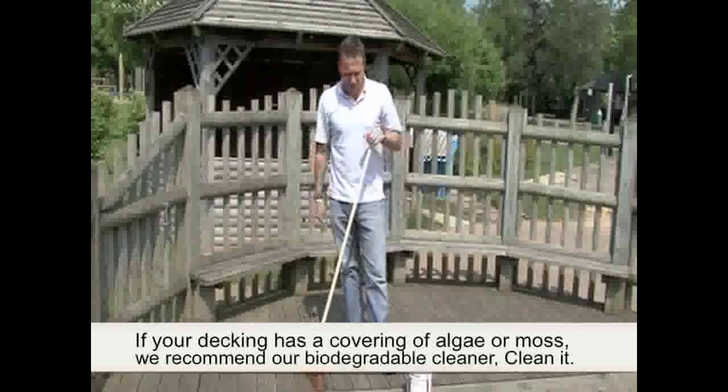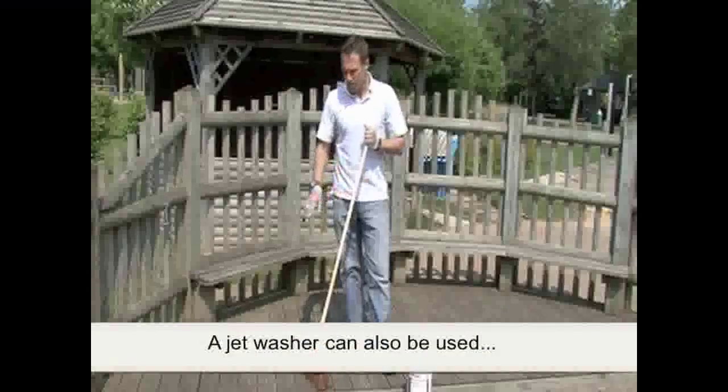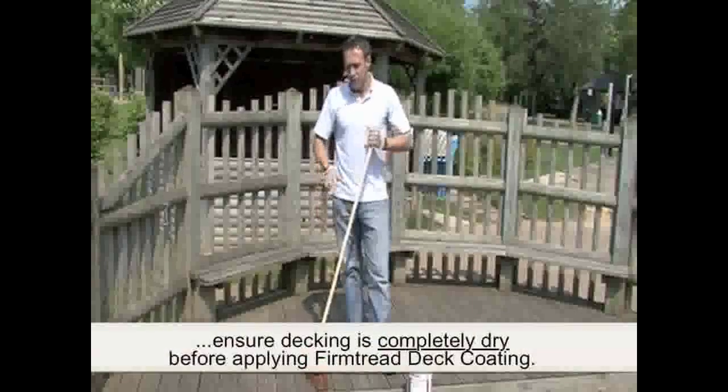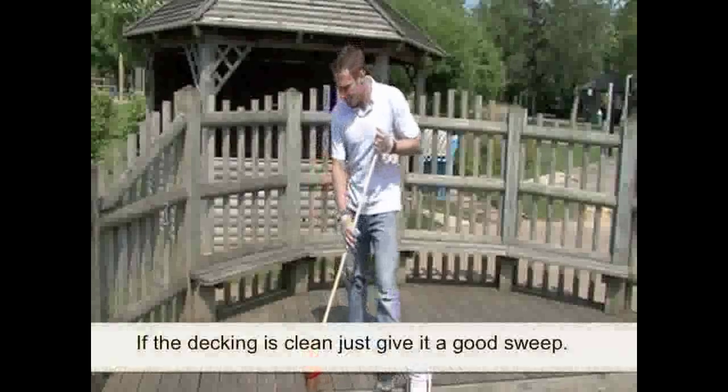This decking isn't covered in algae and moss, so a good sweep should generally be sufficient to prepare it for coating. If it was covered in algae and moss, I'd just give it a good jet wash before allowing it to dry.